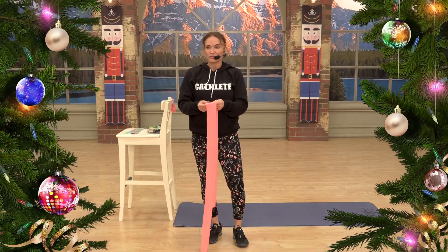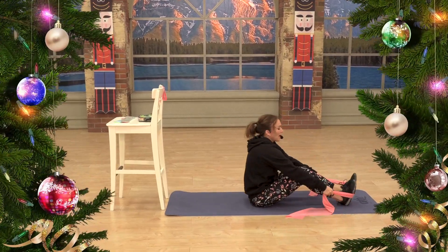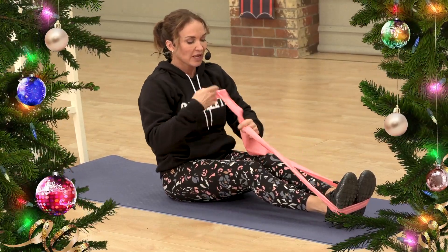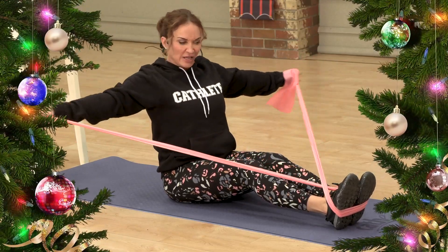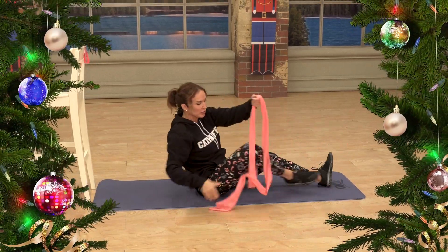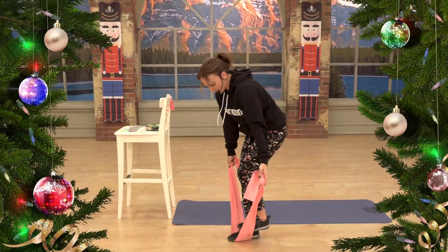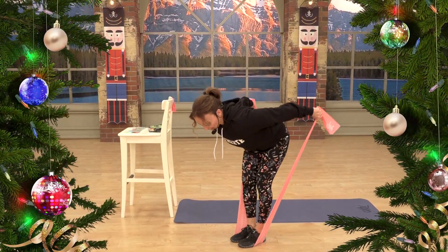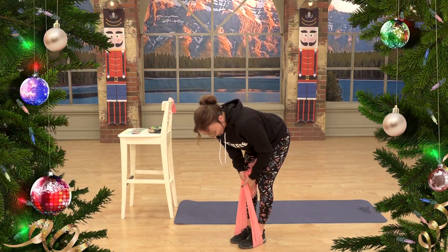Seated exercises are also great. Sitting tall, you can do back rows, pulling back. You can also crisscross the band, put your thumbs up, sit tall, and pull out to the side to really work the lat muscles nicely. Standing, you can do tricep pulses or rear delt pulses — stand on the band, hinge over at 45 or 90 degrees, and pulse up with a straight arm for more rear delt activation. Coming down lower on the band increases the resistance, or you can start with arms at 90 degrees and go up into a kickback.